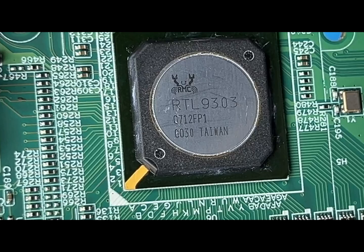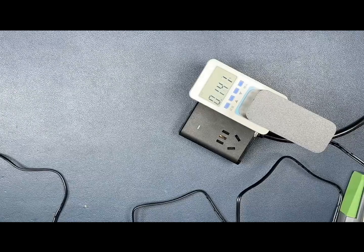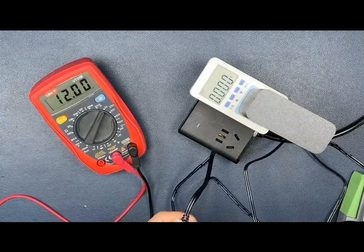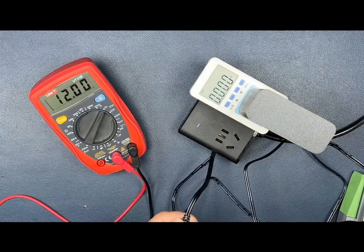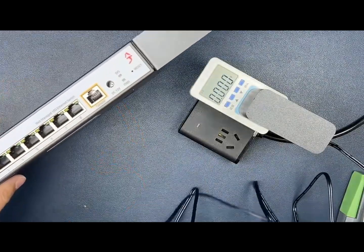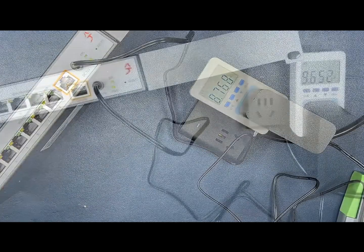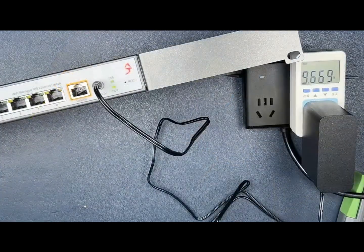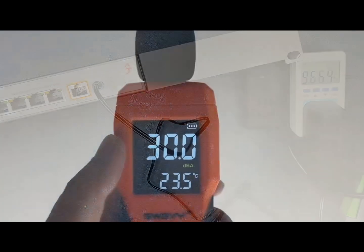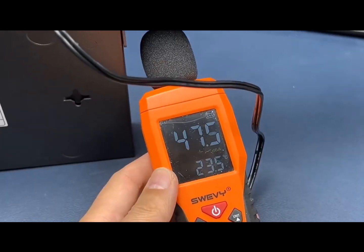When there's no load, the power supply uses basically 0 watts. The idle voltage is 12V and stays nice and stable. When you power it on it draws about 8 to 9 watts, and after it boots up and stabilizes with no cables plugged in it sits at around 9.6 watts standby.